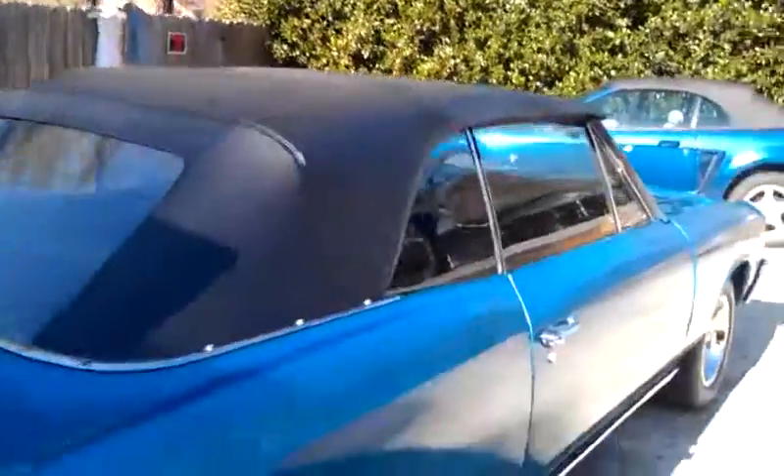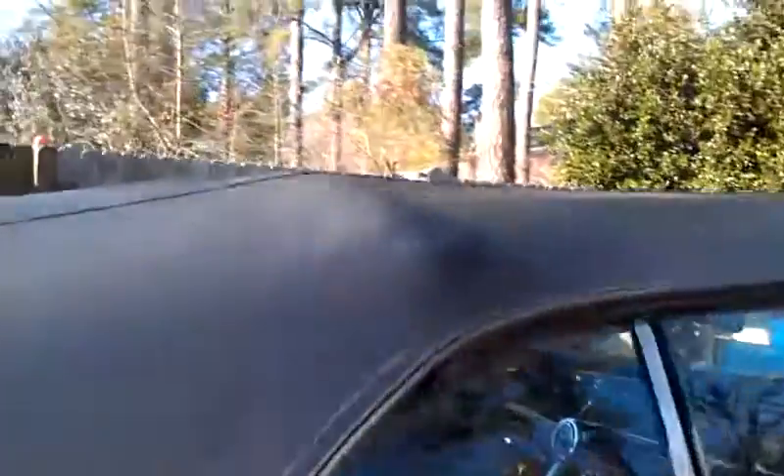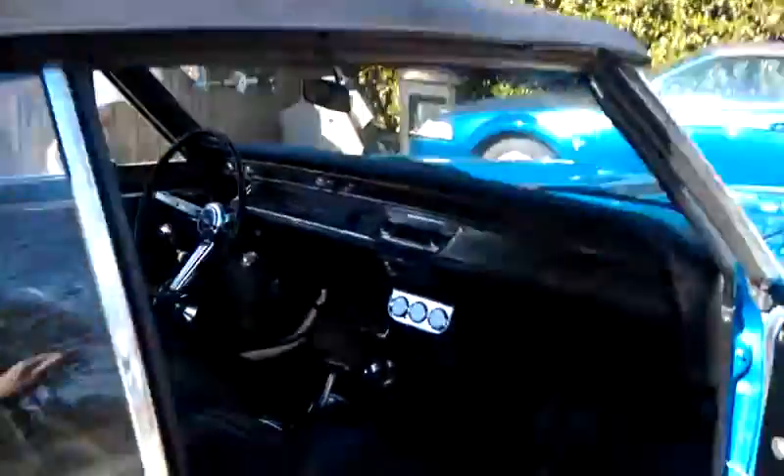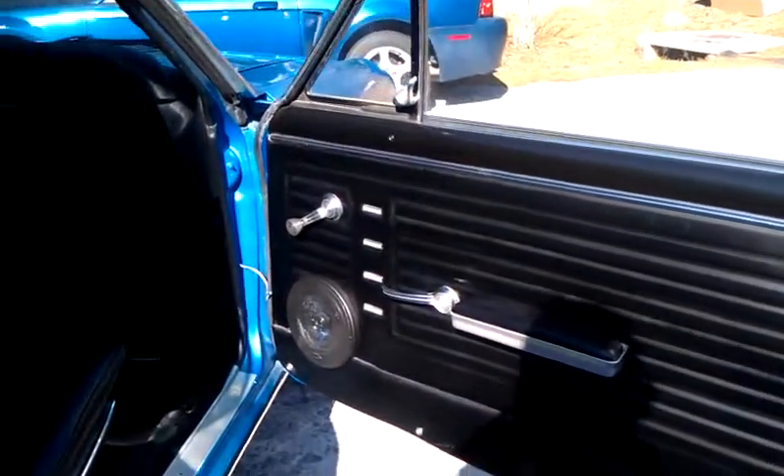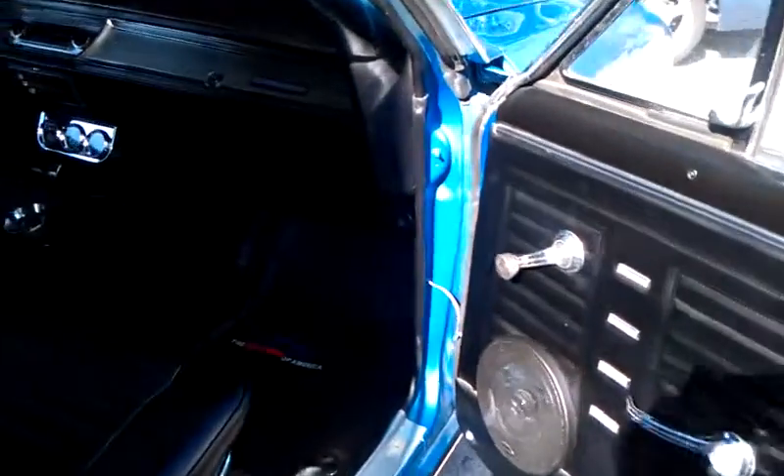This door panel we're going to replace. It's warped and I don't like the speakers in a door like that because you can see the wire carpet. This is the back — it's not bad, just needs some TLC.